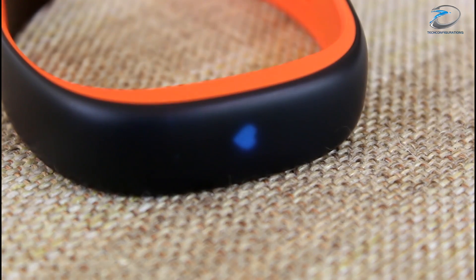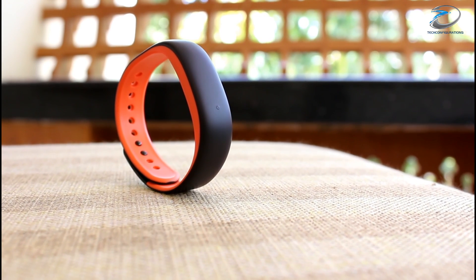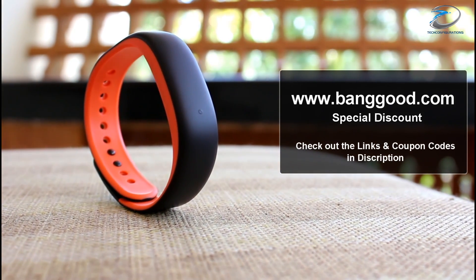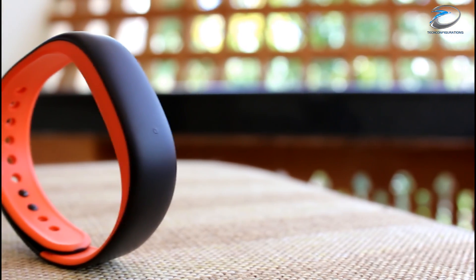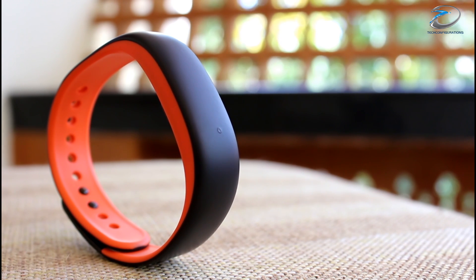So guys, that's pretty much what we have here about the Lenovo HW02. In case you want to purchase it, we recommend you buy it from Banggood.com. They are also providing a special discount as part of their anniversary sale, so make sure you check out the links in the description. If you like this video, hit the like button, share with your friends, and stay subscribed for more.